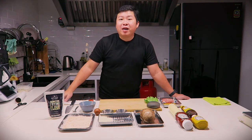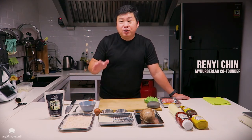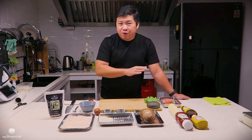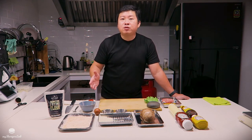Hi guys, welcome to the My Burger Lab show. My name is Reni and I'm one of the co-founders of My Burger Lab. Today I will share with you the secret on how to make the beautiful mess from scratch. All these ingredients you see in front here, you can get from your local supermarket.